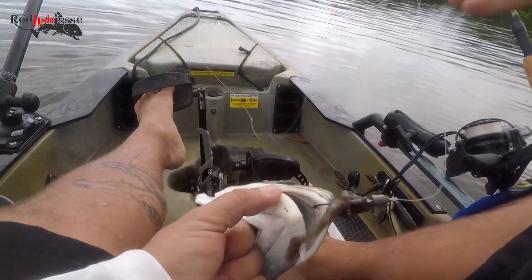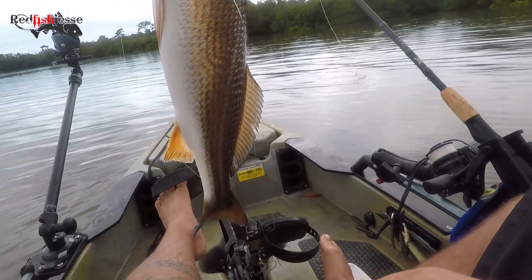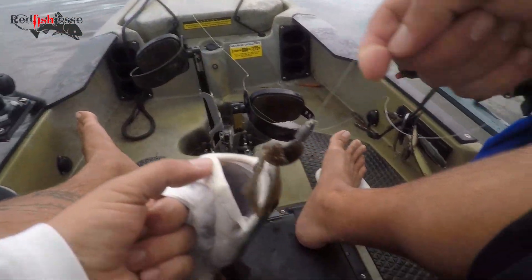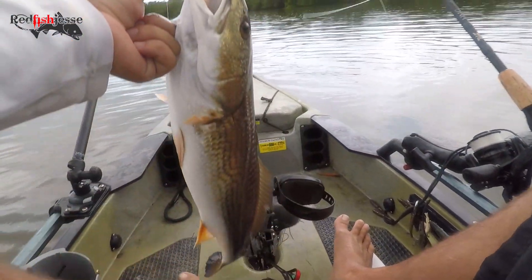Look at that — what a beautiful fish. Right in the top of the freaking snout, perfect. Looks at bro, perfect.